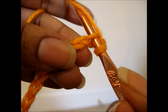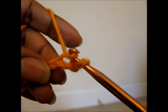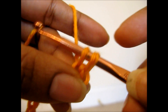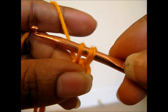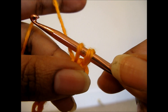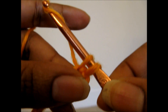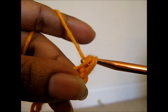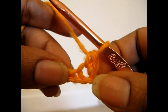You're going to grab the yarn and you're going to pull it through the stitch, so that you now have two loops on the hook. When you have those two loops on the hook, you're going to grab the yarn again, which we call a yarn over in crochet, and you're going to pull through both loops, and that is your single crochet.